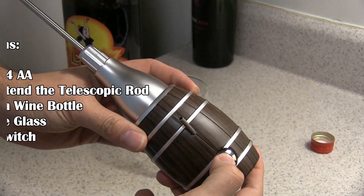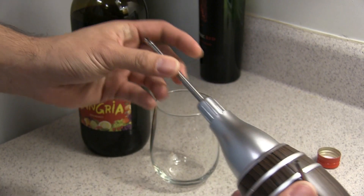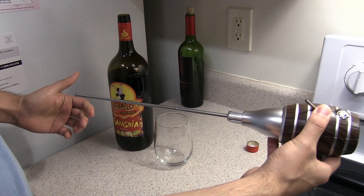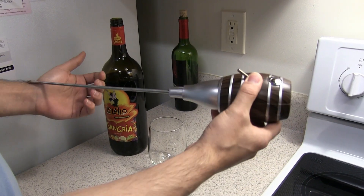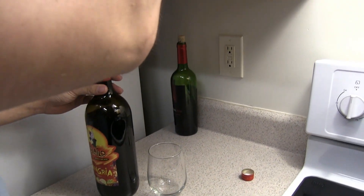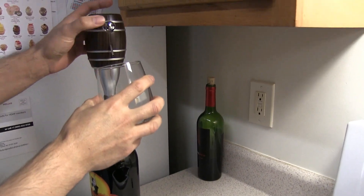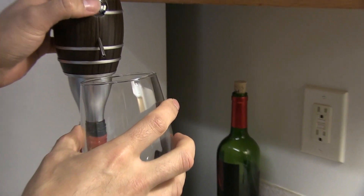Of course, this is going to be where it sucks the wine, and here's where you can extend it. We'll just insert it, put the glass right here, and we're going to press the button.